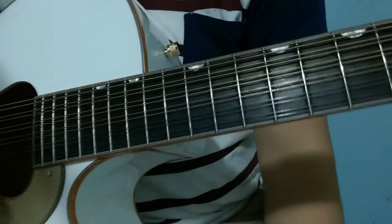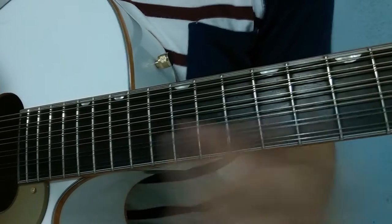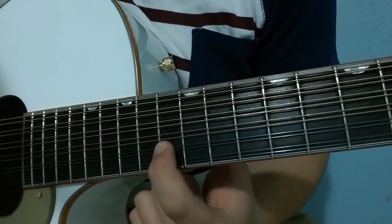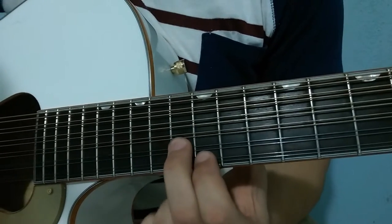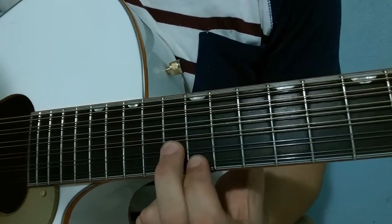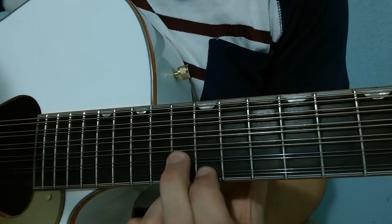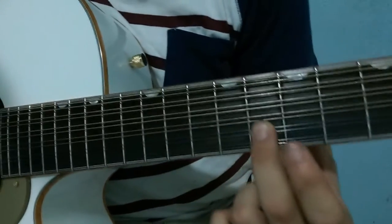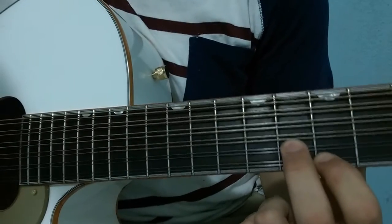For the first part we will start in this position: fret 13 on string 2 and fret 12 on string 1 — that will be 4 strokes here. Then we move to fret 8 on string 2 and fret 7 on string 1, also 4 strokes here.